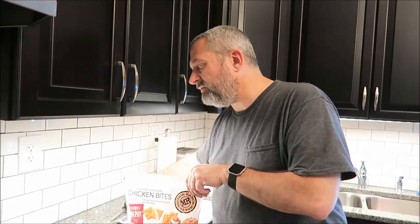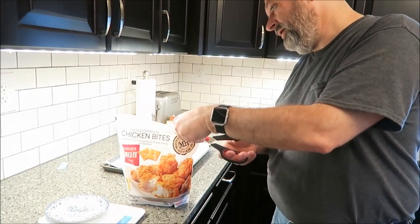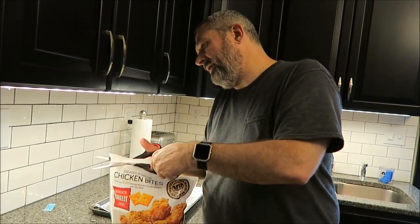The oven's preheated to 450°F. We bought these at Walmart — they were $6.98 for the entire bag, so that's not too awfully bad. Hold on, let me cut this open and I'll tell you a little bit about them.